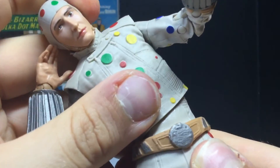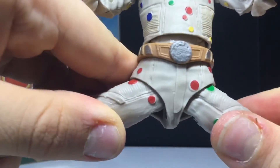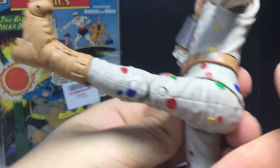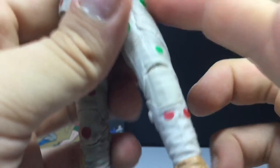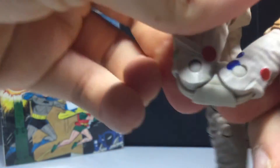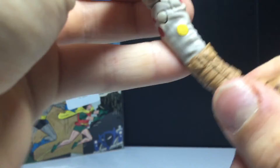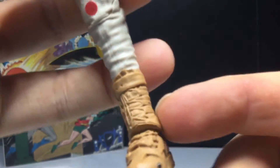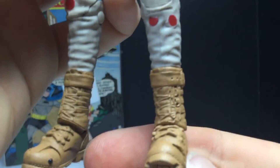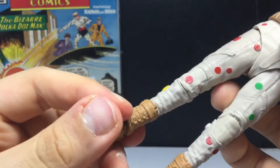He can go side to side and rotate at the torso. Hip joints move out and he'll kick forward and back quite a bit, though there's no rotation in the crotch joint. Double-jointed knees kick all the way up, and then you get a very limited ball joint at the ankles — you can rotate but can't really hinge because of the sculpt. I like the boots though, I think they look cool. Could use a little more paint to separate them. He does have toe articulation as well.